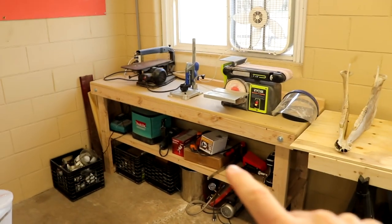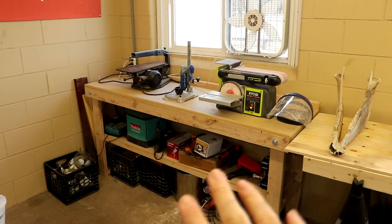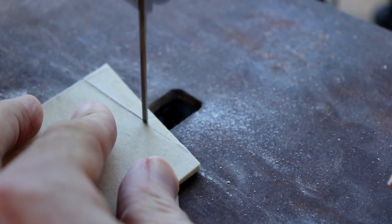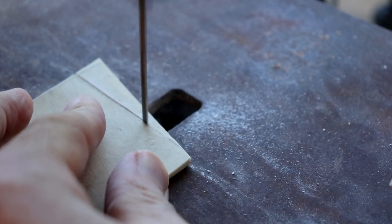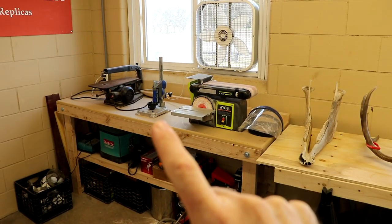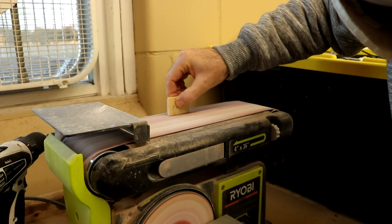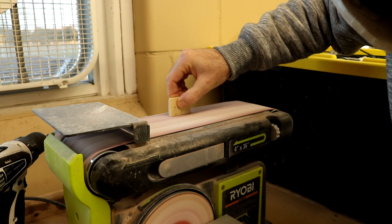And then the last bench over here is kind of like tools — scroll saw. I use that a lot for like bone, small bone pendants, that type of thing. A Dremel vise, don't use that much. Then you have your table belt sander, which is a workhorse. I use that a lot again on like small bone work.